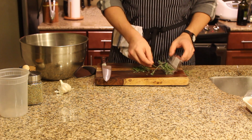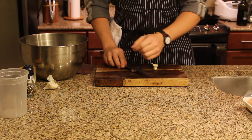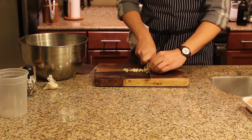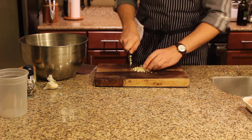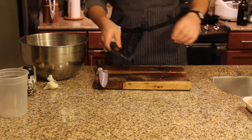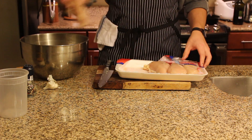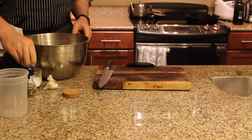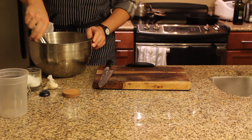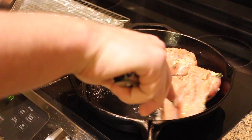Next we're gonna move on to the chicken. We're gonna pick through a whole bunch of thyme and run the knife through that a little bit. Next we're gonna mince up some garlic, add a little bit of olive oil, and add that chicken in with salt and pepper. Ideally you're gonna want to do this the day before and let it marinate, but if you're lazy and procrastinate like me, you did it the day of.